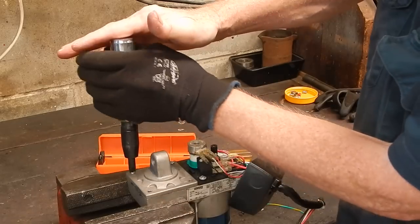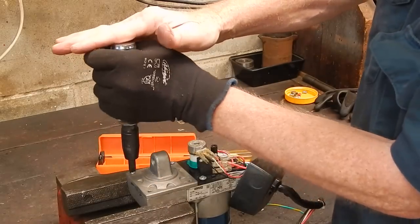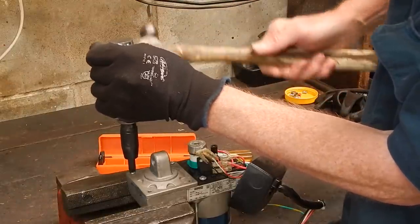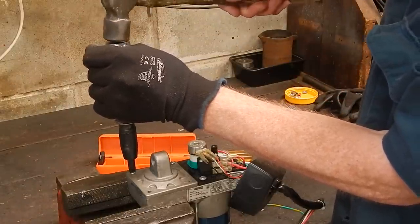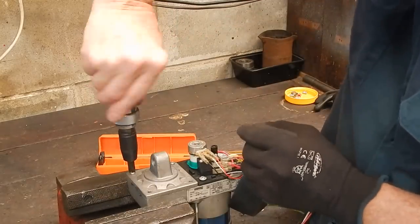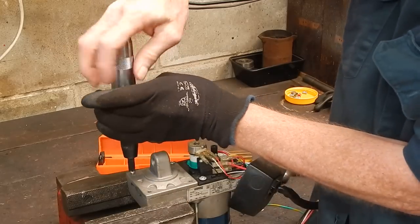Wear a glove because these can pinch your hand on the little ram here if you're not careful. Make sure it's in firmly, and just give it a sharp tap with a hammer. You could have seen that head turn around and break free — and there you go, it actually comes as easy as that.